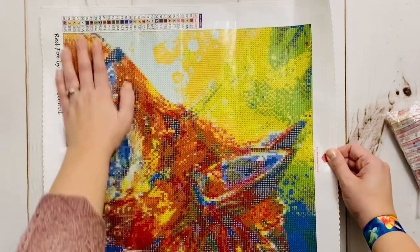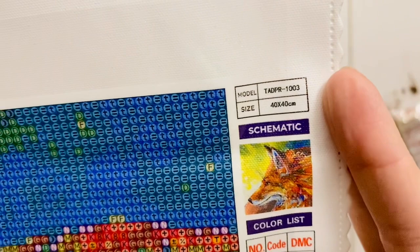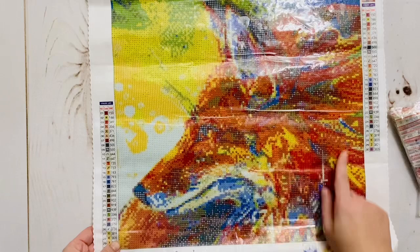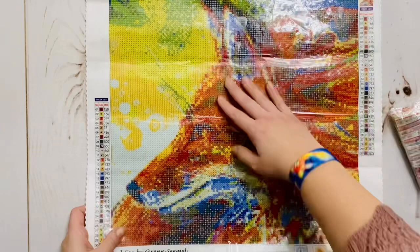Any creases you see on here are not creases in the canvas itself — that's just where the cover shifted over the glue while it was rolled and folded for shipping. Look how cute this is — it's a fox and I just love foxes, so I really wanted to get my hands on this one right away. At the top we've got their branding: True Artist Diamond Painting, appreciation of artists matters. We have a schematic on the side with the model number, which you'll match with the model number on the bag of drills.